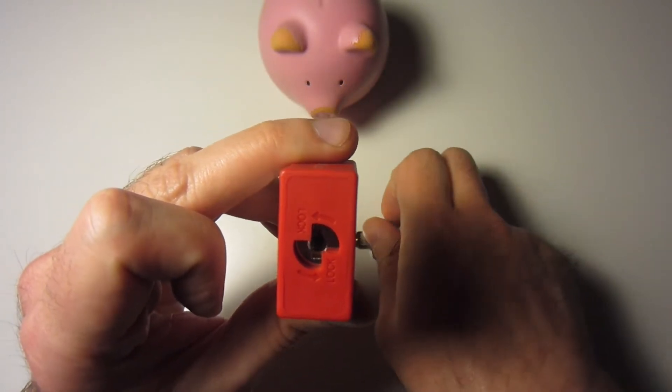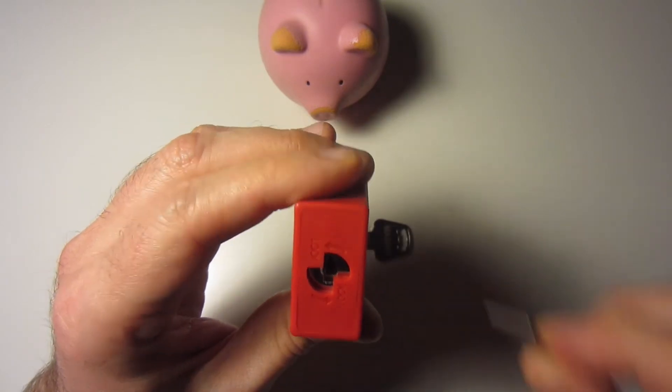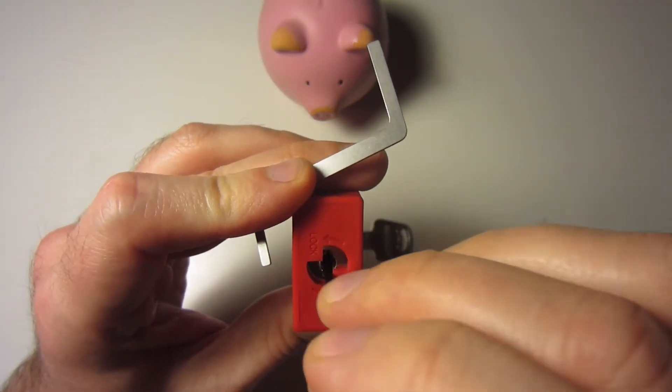This one I actually have to pick some of the pins one at a time, and I'm going to be using two tensioners — one to actually tension the lock and the other one to hold the bottom of the wafers down.